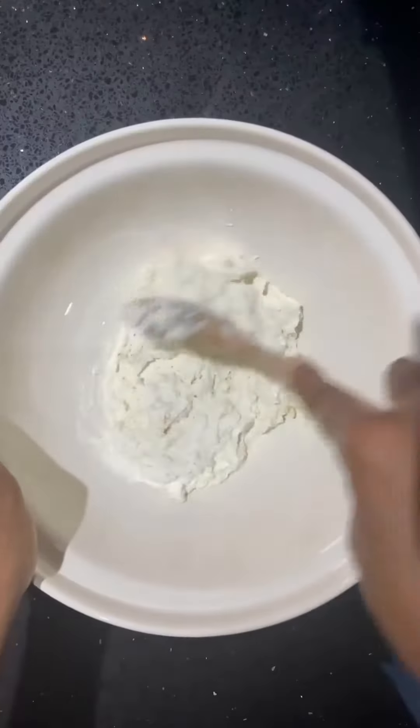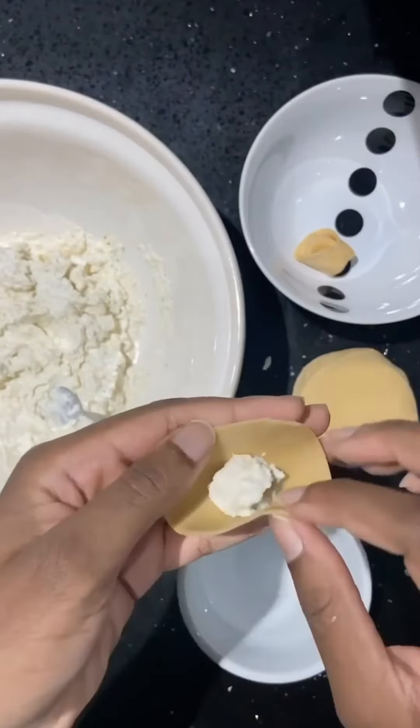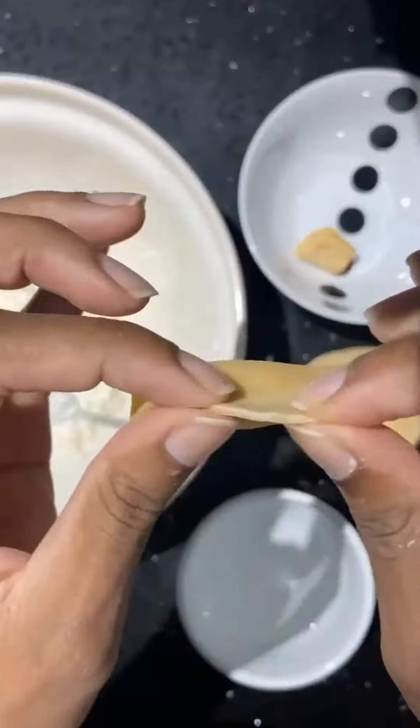Using a 3 inch cutter, cut circles into the dough and repeat with all the remaining dough and scraps. To create the tortellini, place half a teaspoon of the stuffing in the centre of the pasta, coat the edges with water, and then fold it in half and press tightly to seal.